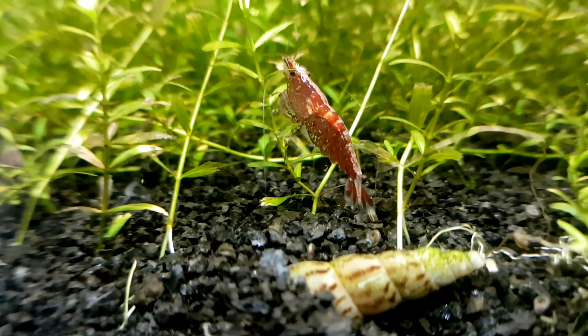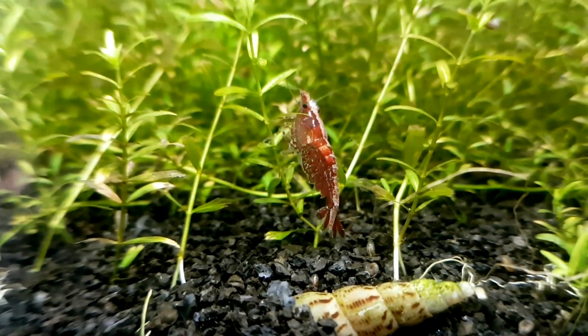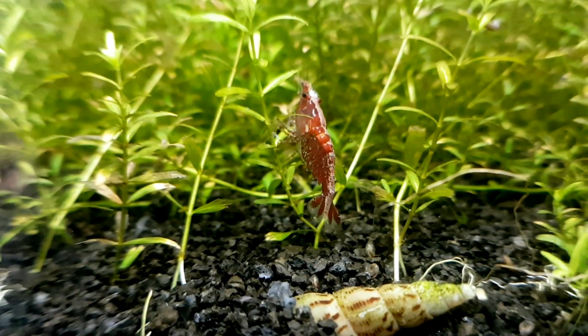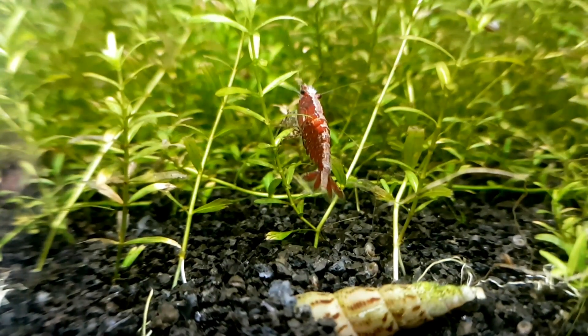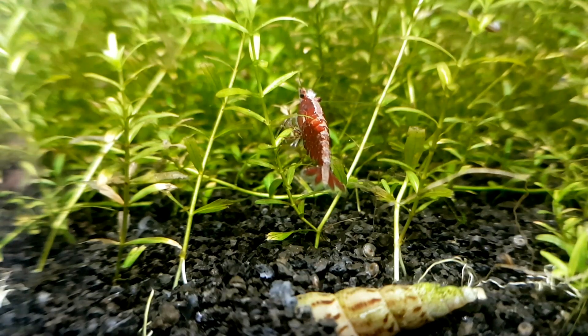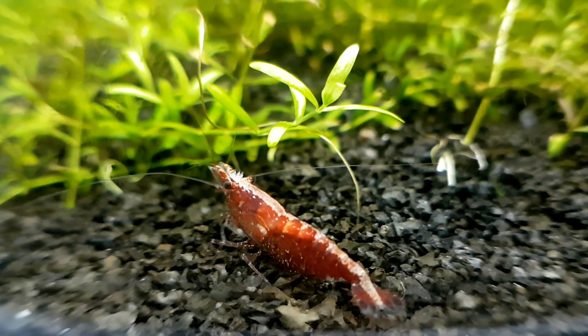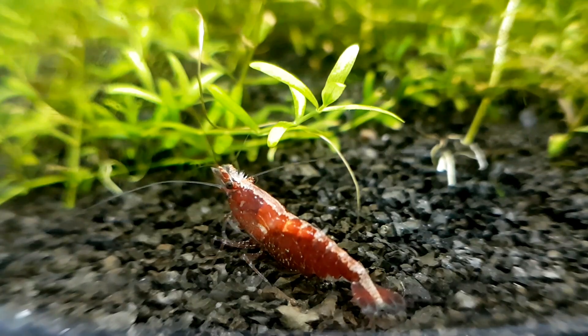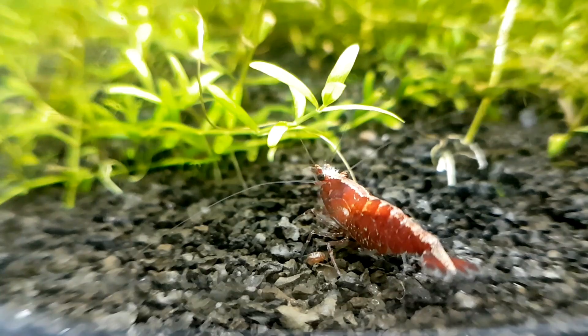Before I can show you how to treat the parasites, we must make sure how we can identify them. The first thing to look for are these small white 1 to 2 millimeter creatures on top of the shrimp's head or rostrum. These parasitic trematoids are called Scutarilla japonica. They generally attach themselves somewhere between the eyes or somewhere on the shrimp's rostrum. I've seen them on shrimp legs and other body parts as well, but only a few times.